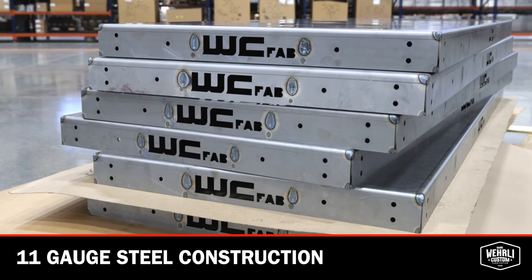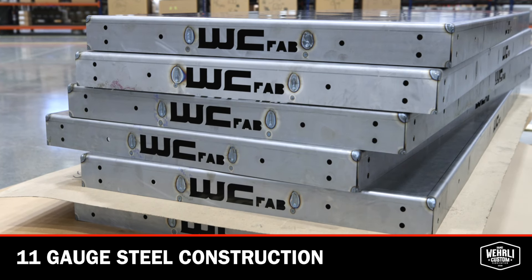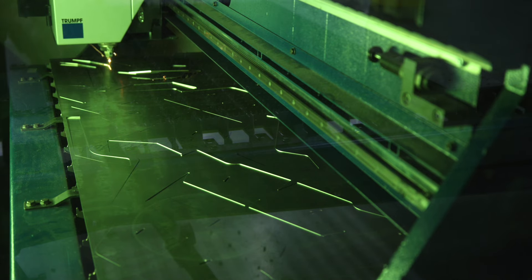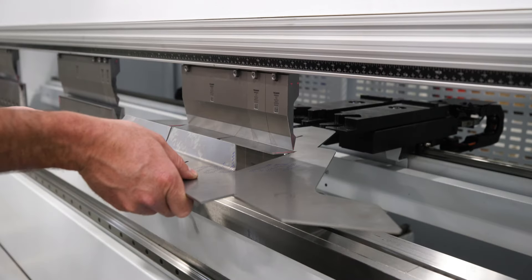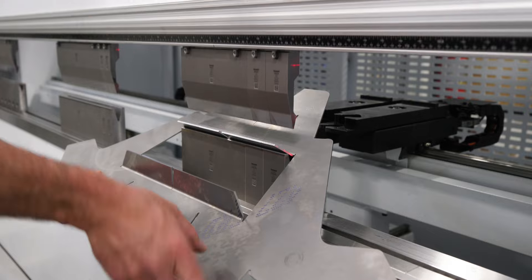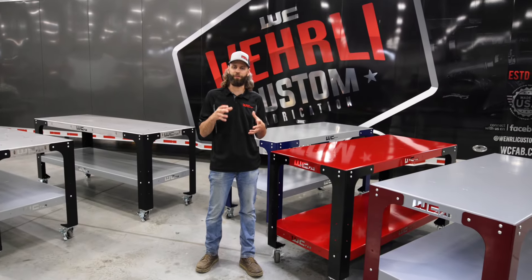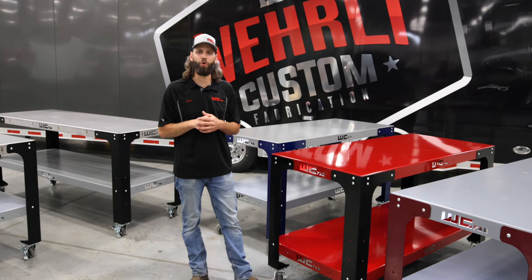They're all constructed from 11 gauge steel — the top, the legs, all the bracing and gusseting on the bottom side — all starts as 11 gauge steel sheet, cut on our fiber laser and CNC bent on our press brake. So you can be guaranteed you have precise fitment for all of your bolt holes and fitment for assembly goes smooth every time.